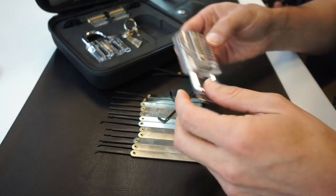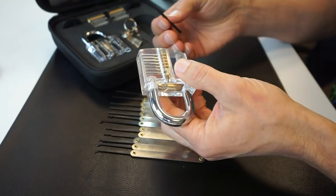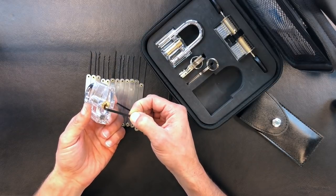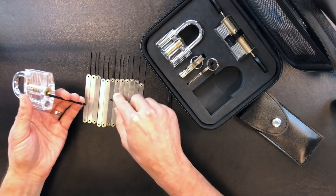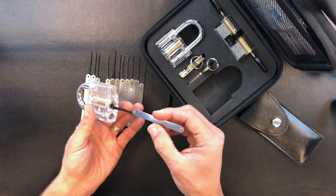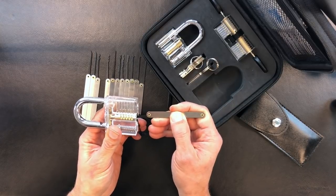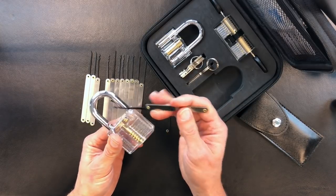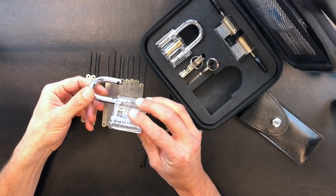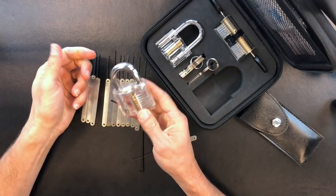Let's see if I can use one of these and open the lock that comes with it. On a beginner set, you're just going to be placing the tensioner at the bottom of the keyway — not the top, but the bottom — putting a bit of tension on there, and then using a double Bogota, sliding that in and pushing the pins up until I feel the keyway open. And that's as simple as it is.